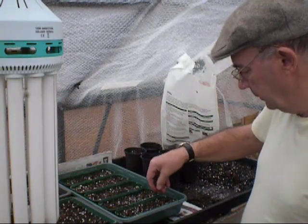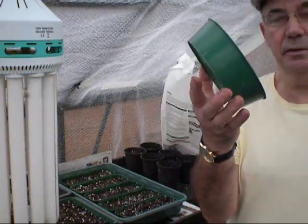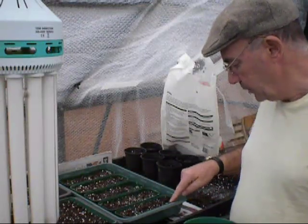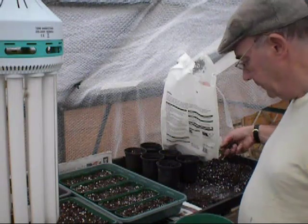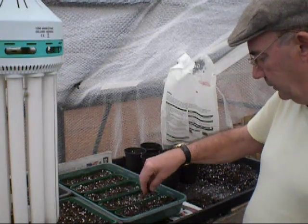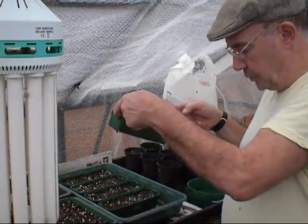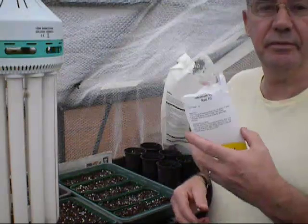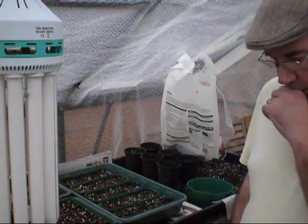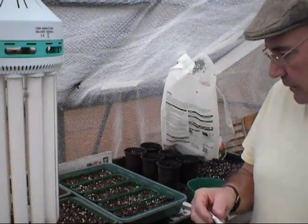Very light covering. You can use a sieve if you want - a small sieve - put a little bit of compost in there and just sieve it over the top. With my compost it's already been more or less fine graded, so just a very light covering over the top. Don't forget the marker - that's the first one done there. That's Geranium Red F2 - it's Geranium Sprite. I'll put a marker in there. Now I'm going to go into the begonia and show you how I'm going to sow it.